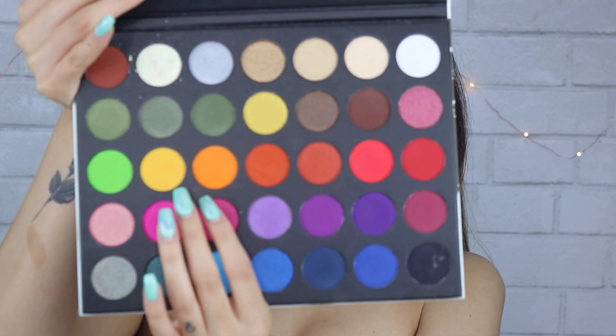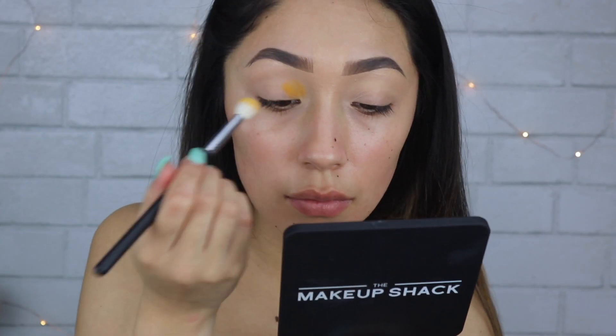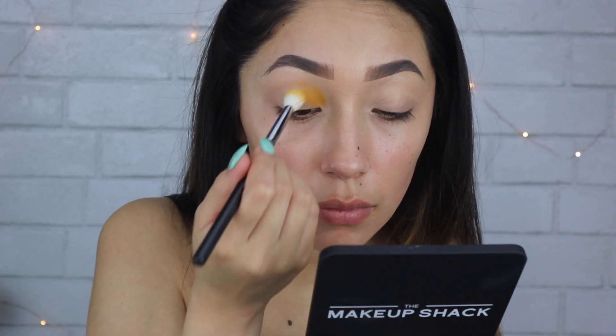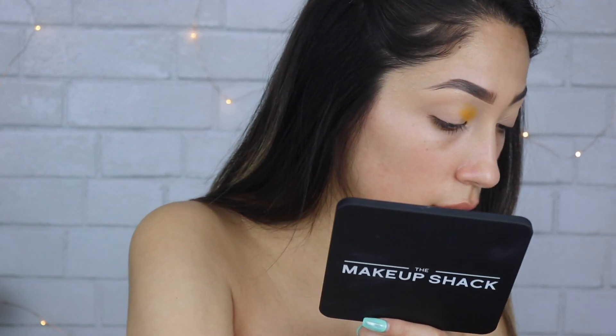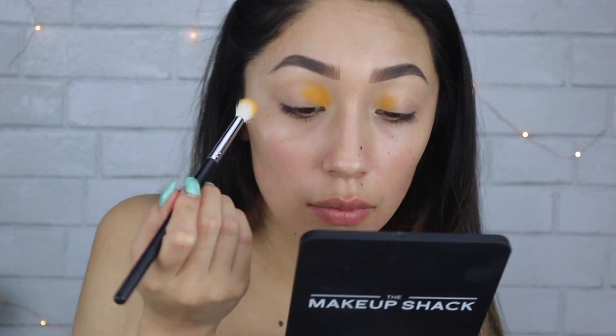For this look I'm going to be using the Makeup Shack Rainforest palette. I'm taking these two colors first — the yellow and the orange — and mixing both of them to create a yellow-orange, then applying that straight to the inner corner crease.